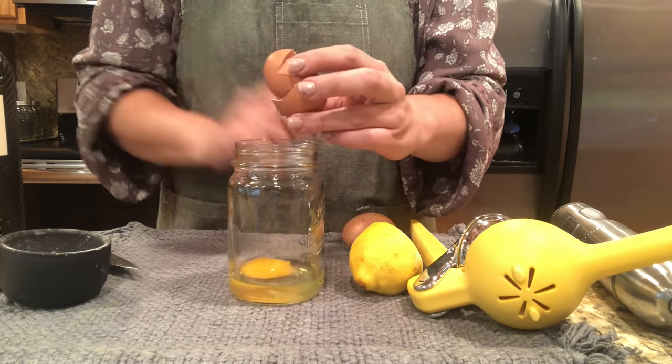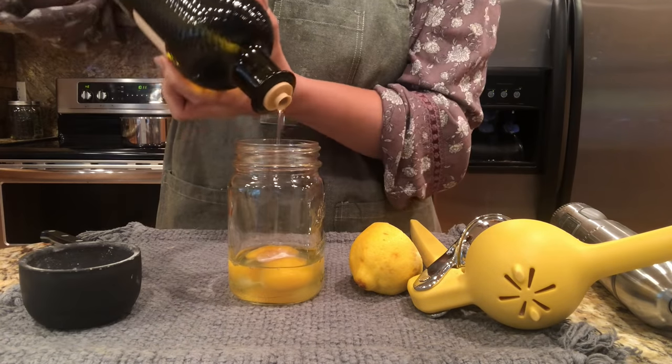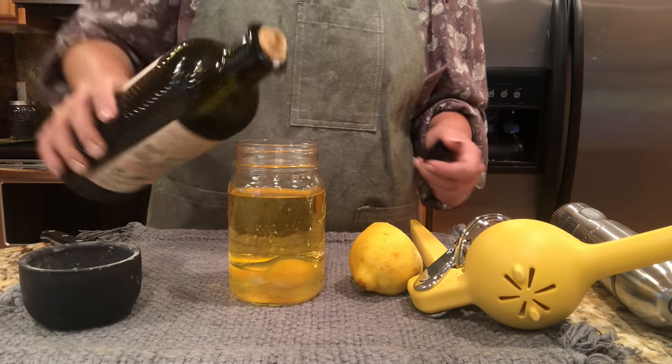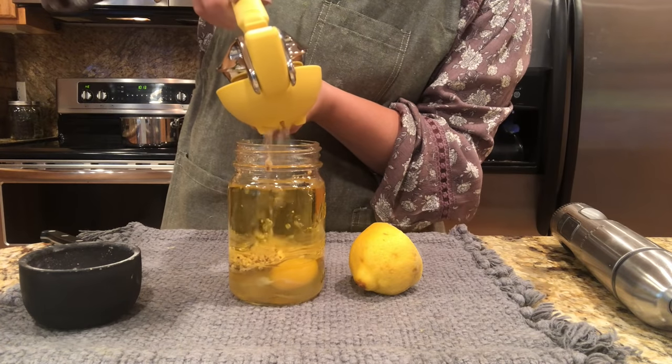All you're going to do first is crack your eggs into the bottom of a jar. Add a little salt, about a cup and a half of the oil of your choosing, a tablespoon of mustard — mustard is a great emulsifier — and the juice of half a lemon.